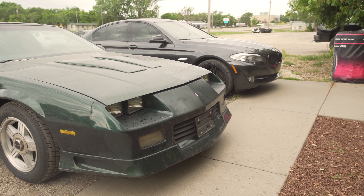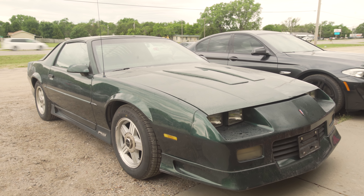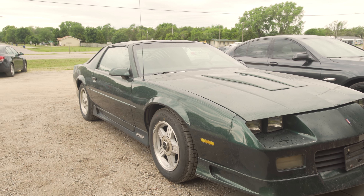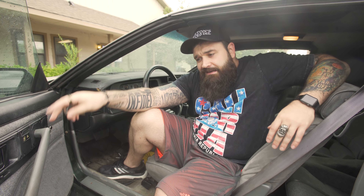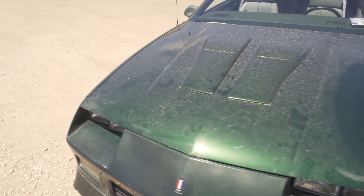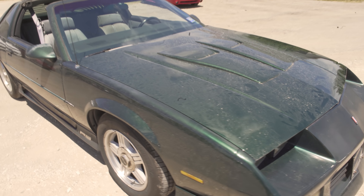This is my '92 Camaro that I bought for myself. I paid around $3,500 for everything included — $2,400 for the car and another $1,095 for shipping. This car was shipped from New Jersey, and this is the first time I've ever bought a car sight unseen. I got it off eBay. I just had the guy send me some pictures and a video of it running.